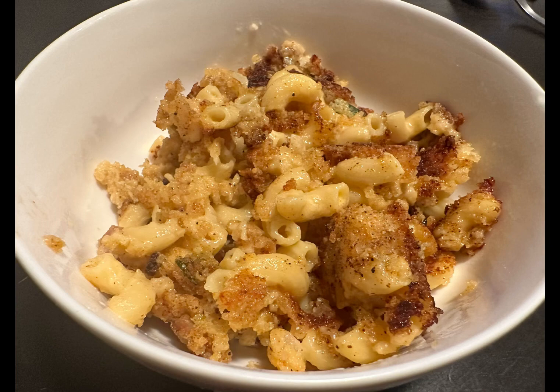Hey guys! Remember the other day I made some Spam mac and cheese? Well today I'm gonna make some fried mac and cheese balls, and this is the result. It doesn't look good, right?